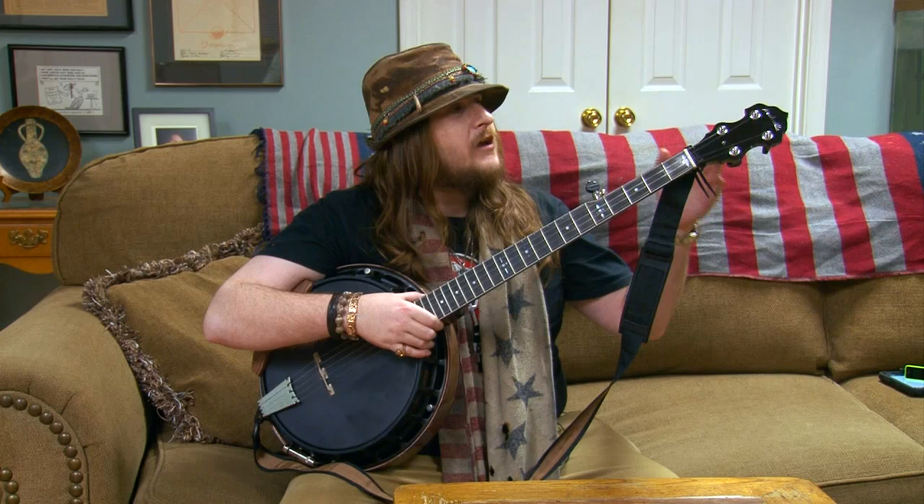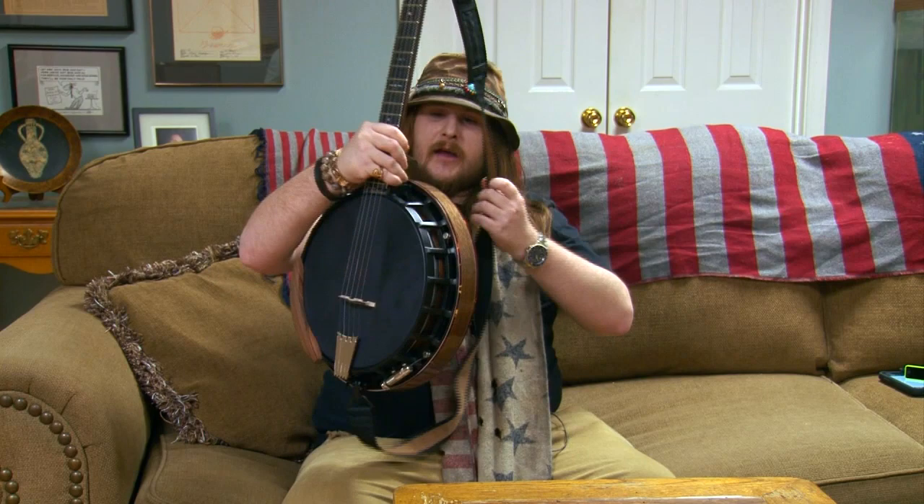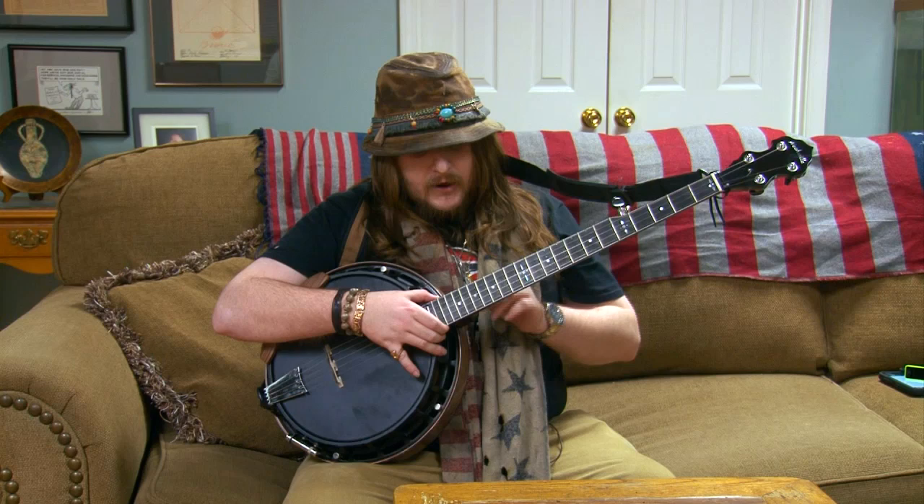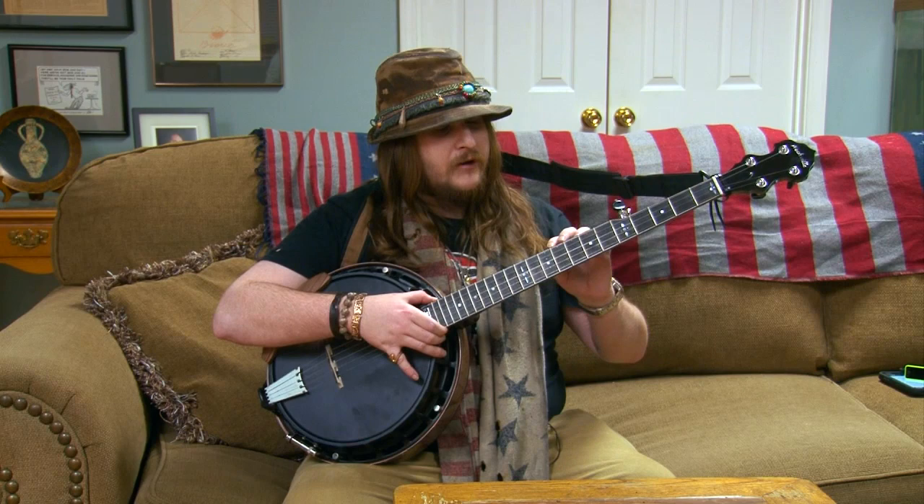Another amazing thing I love about this banjo is that after I got it tuned up and put on my strap, I noticed it had some of the best action I've ever seen on a banjo. I attribute that to the fact that it has an adjustable neck, and they made sure to adjust it perfectly to where it has the most response out of any banjo string I've ever played.